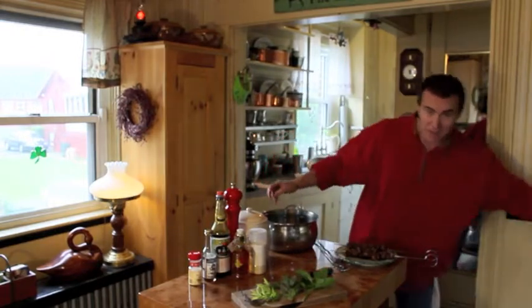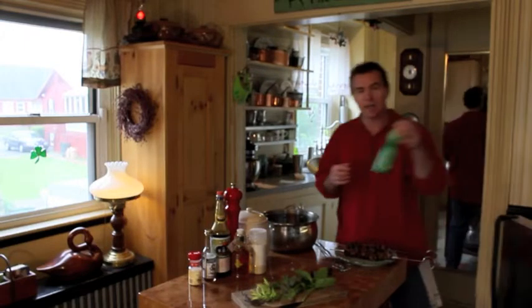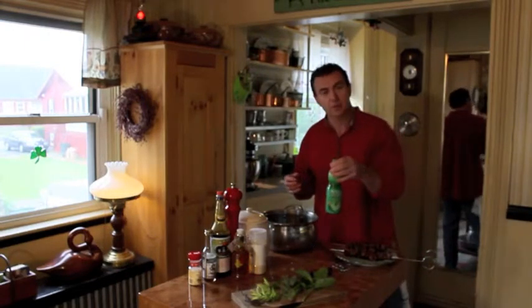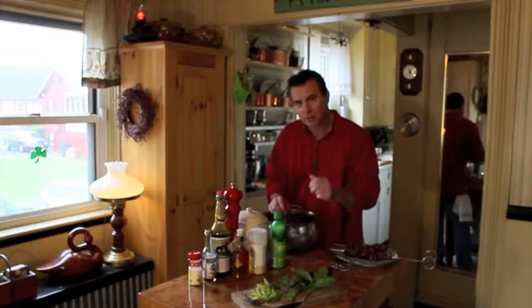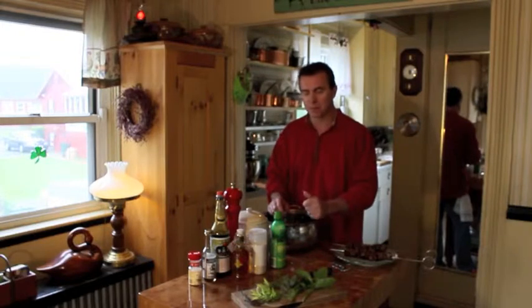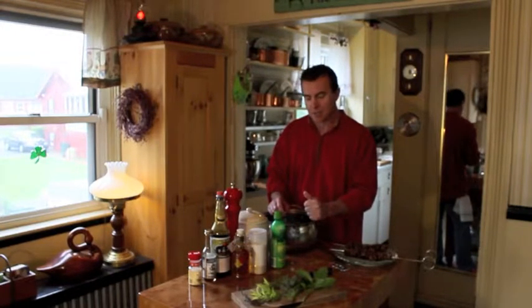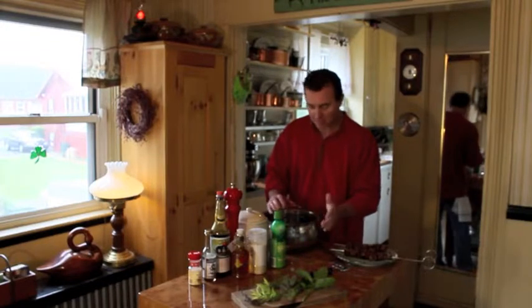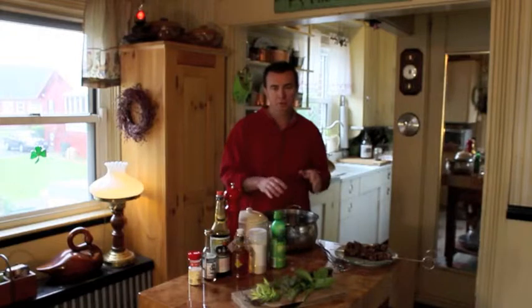One more thing to add: lime juice. This is going to add almost a Cuban flair to it, and a lot of people will say they taste citrus — that's what it will be. Don't put too much though, it can be overpowering. Probably a couple of tablespoons in a pot this size. And this is a marinade, so it can be bold in flavors. Off to the grill — we're going to cook this up with some grilled veggies.